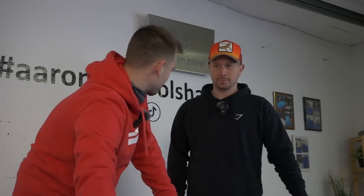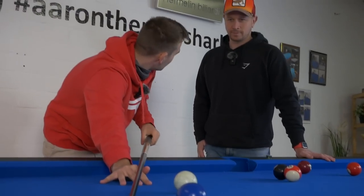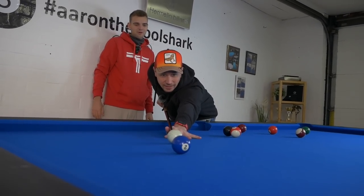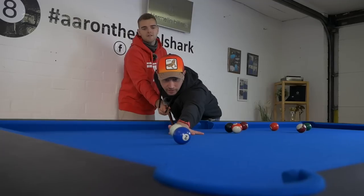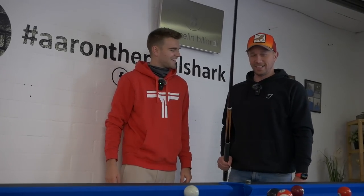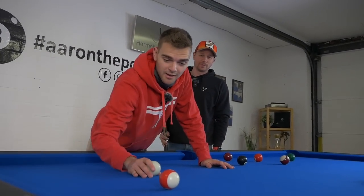So let's go over to Timo — we're going to attempt the backspin first. Very important, once again, is that you follow through. Don't do like this, because if you do, the cue ball will fly. A little bit lower — like this. Perfect. Good. That was very good. For the first time — very good. Timo has got the backspin under control.